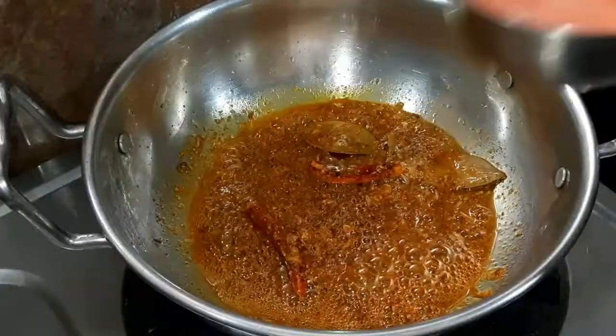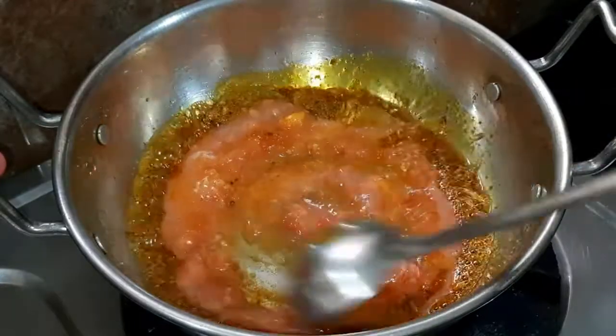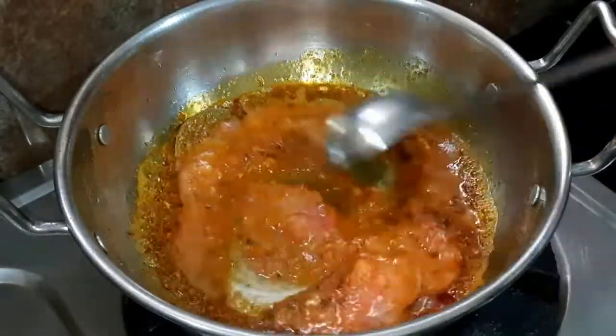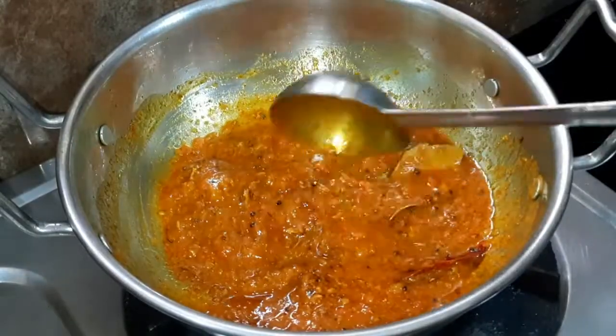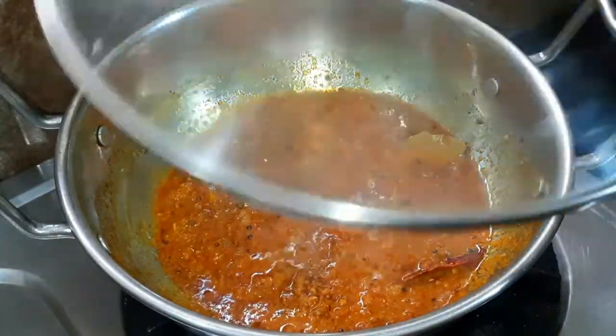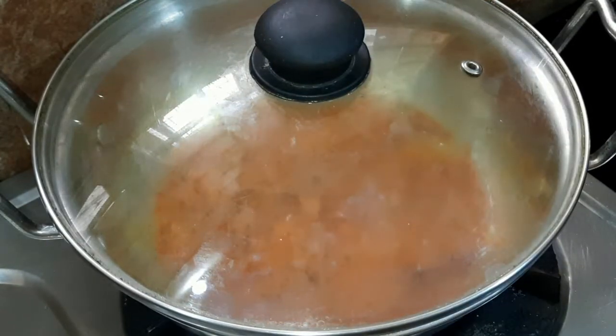After just a few seconds, we will get the gas going and add a tomato paste. We will mix everything well and cook the sauce on low to medium flame until the sauce is good.